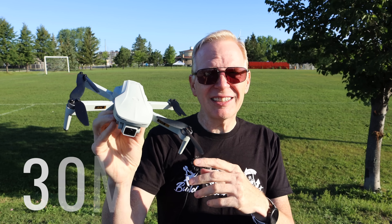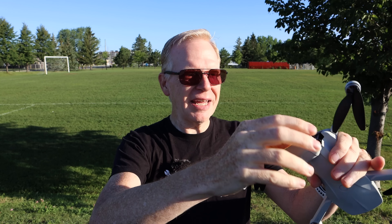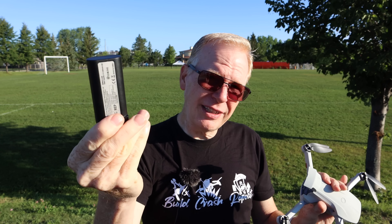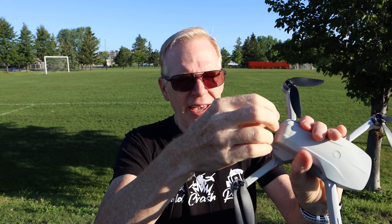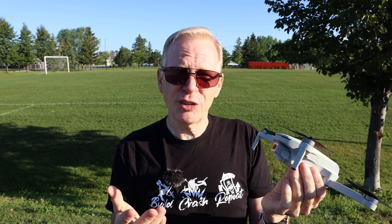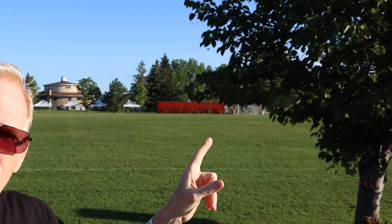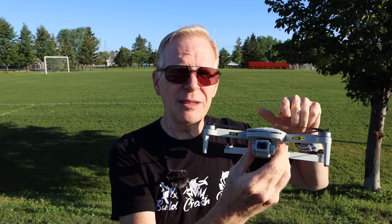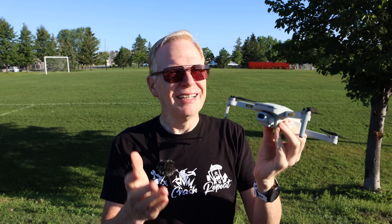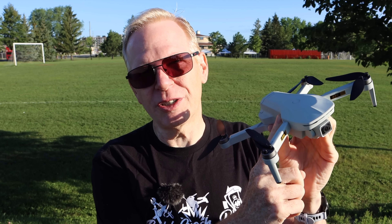They say this has a 30-minute flight time. Check out the battery — it's almost identical looking to the DJI Mavic Mini battery. It's supposed to get you 30 minutes since the drone is so light. It also has a range of about one kilometer — I'll put the feet equivalent below. It's under a mile, but for the price, weight, and flight time, that's probably a really good deal. One thing to note: there's wind happening right now, and with no three-axis gimbal the video is going to be moving around, so expect that.